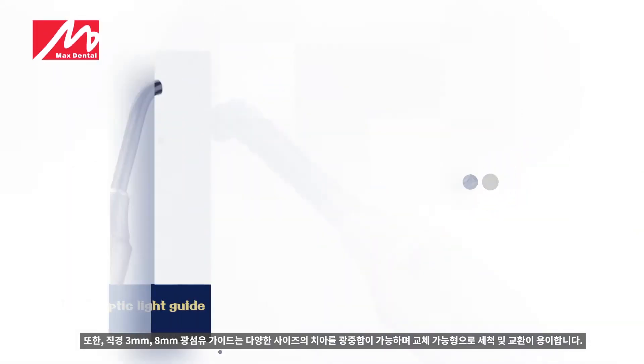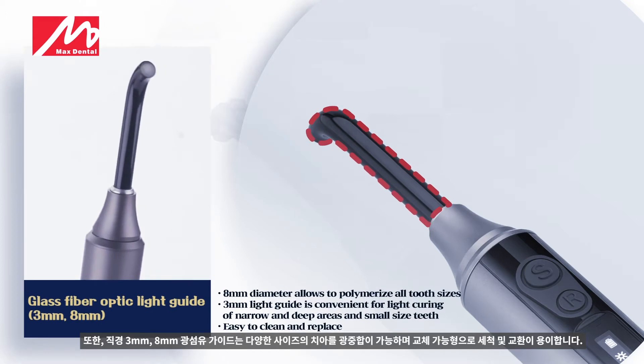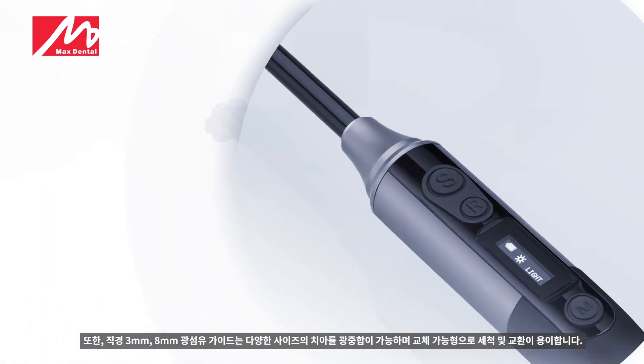In addition, 3mm and 8mm diameter fiber optic light guides can polymerize teeth of various sizes. They are easy to clean and replace, as they are replaceable.